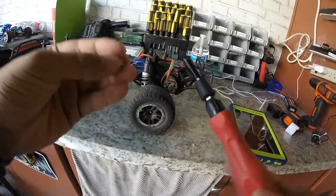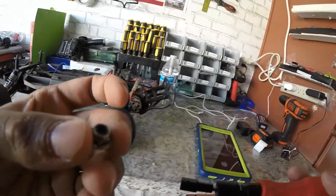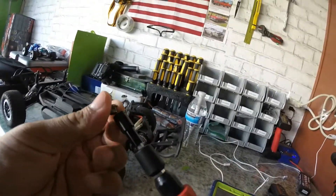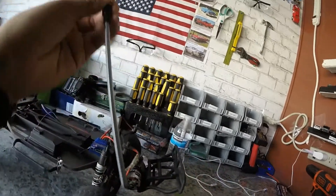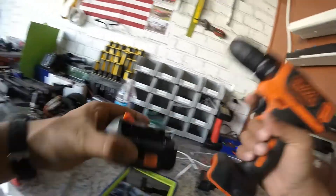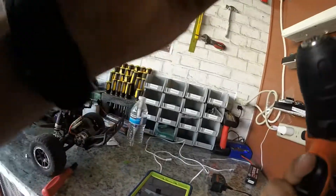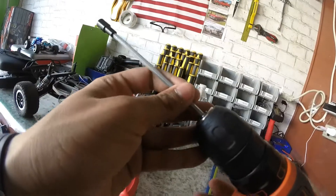There goes the 7mm hex. Let's see how fast it is putting it back on — but actually, I'm going to use my drill instead. It's not a fast drill, more powerful; it's not meant to be.